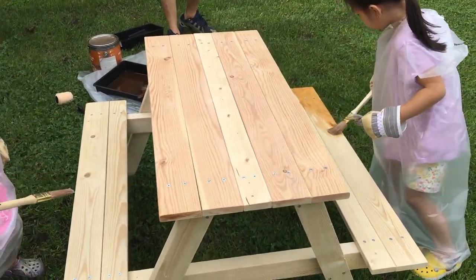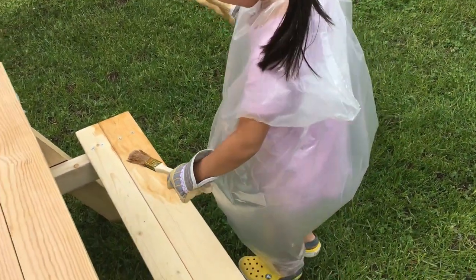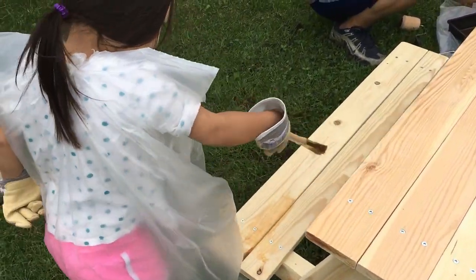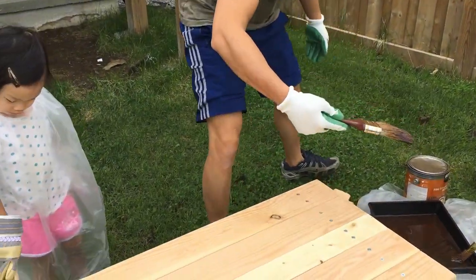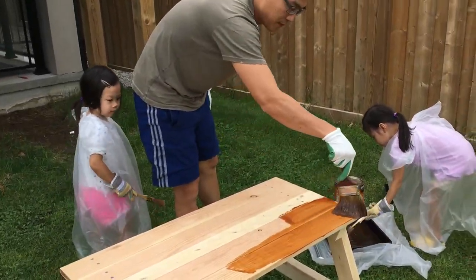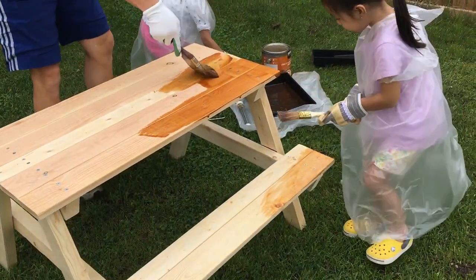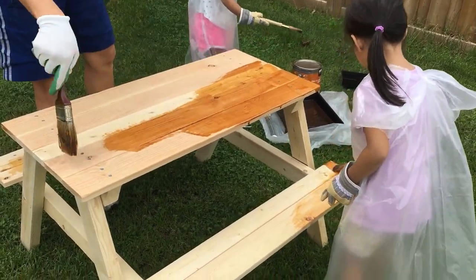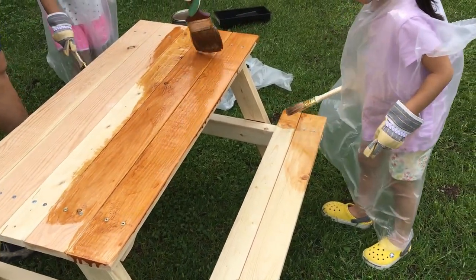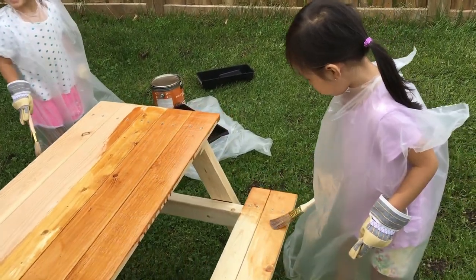Let's see how the girls are doing. Chloe, good job — but don't put it on your face. And let's see what Ivy's up to. Daddy will help. No painting on each other. Chloe's got more paint so it looks a little darker. Wow, good job.